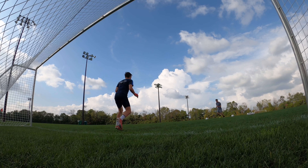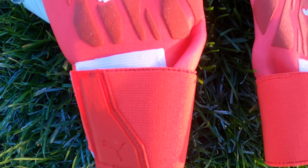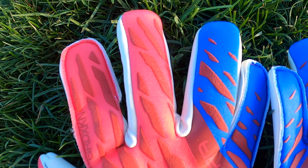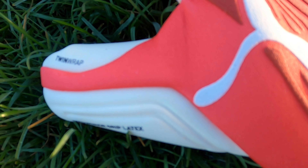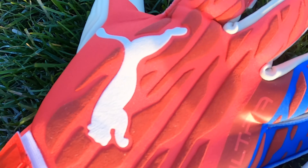Below the punching zone, the material used is an air preen material, which is extremely light, breathable, and very comfortable. I love this material on the glove — the comfort is one of my favorite features, and that's in strong part due to this air preen material that feels great.